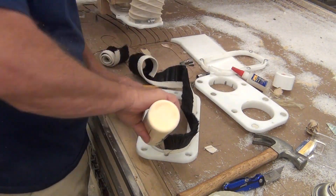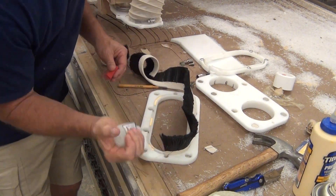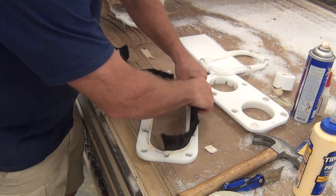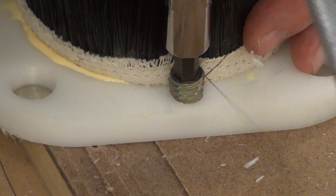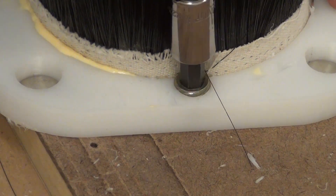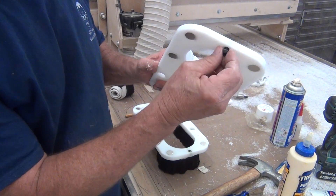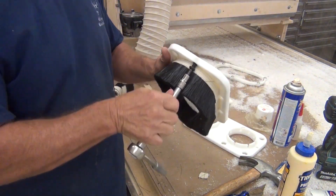I used regular glue and two-part epoxy to hold the brush in place. I had these inserts that went into the holes and that helped hold the brush in place as well. These inserts will also be used for eight-millimeter screws as registration guides to help keep the frame held in place.